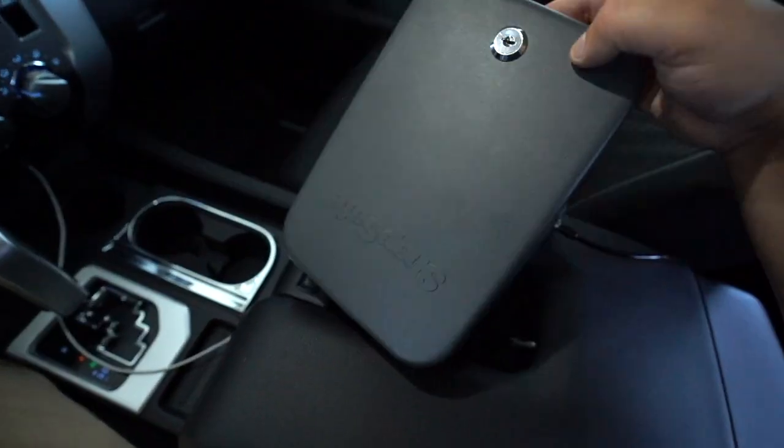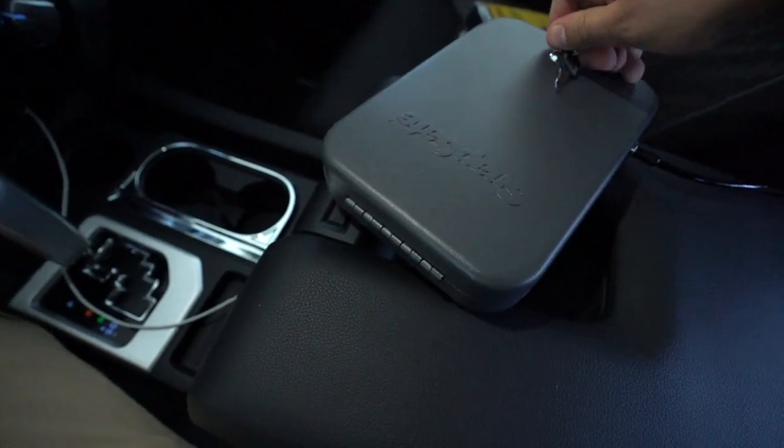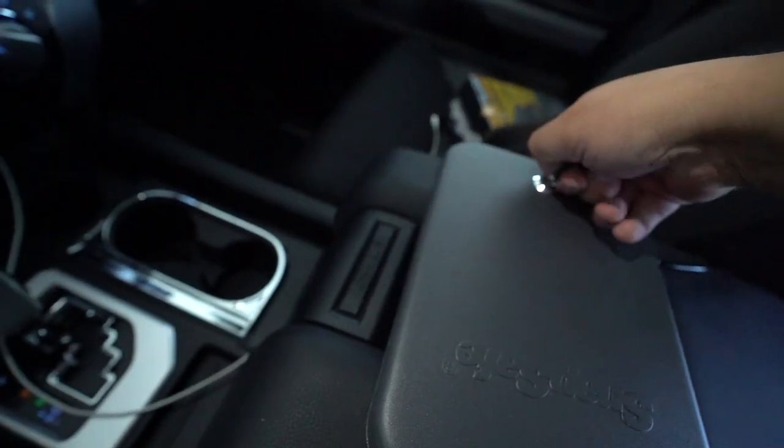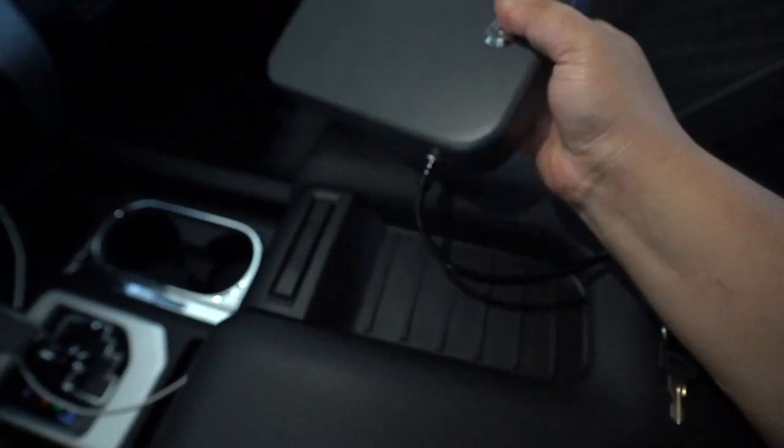And that's it. Just go ahead and close it up, put the key in there. And there it is — it's closed. You just throw it underneath the seat back there, and that's it. You won't even know that it's in there.